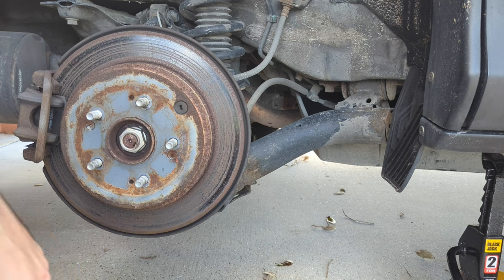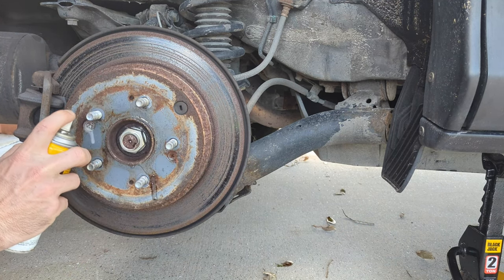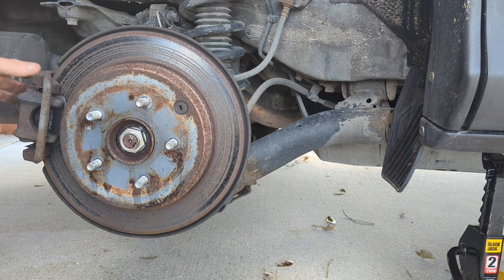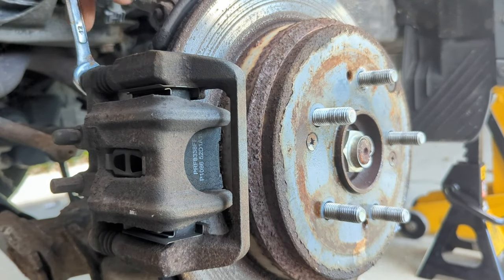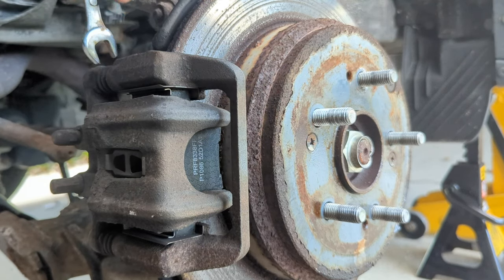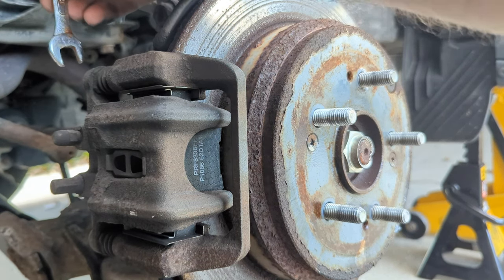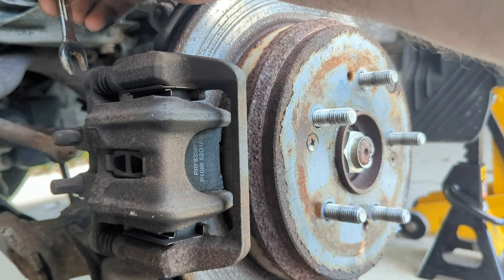We're going to hit it with some penetrating oil around the hub on these two Phillips head screws and let that soak in while we work. Now we're going to have to get off this brake caliper holder — there are two bolts, one at the top and one at the bottom, each with a rubber boot to identify them. These are a 12 millimeter on this side, but for some reason they were a 14 millimeter on the other side, so yours may be a 12 or a 14 millimeter.